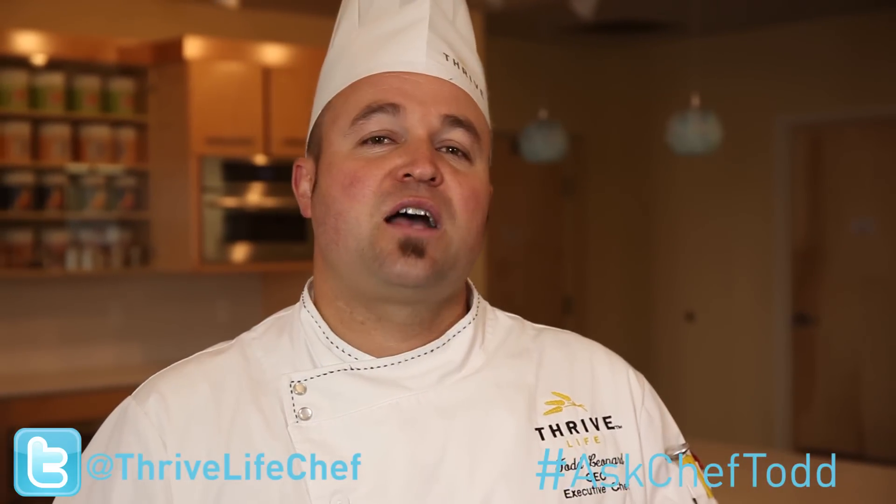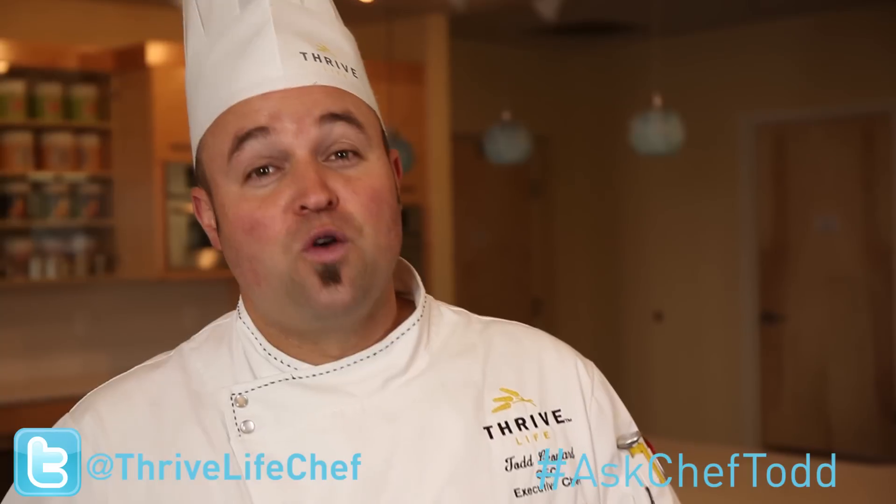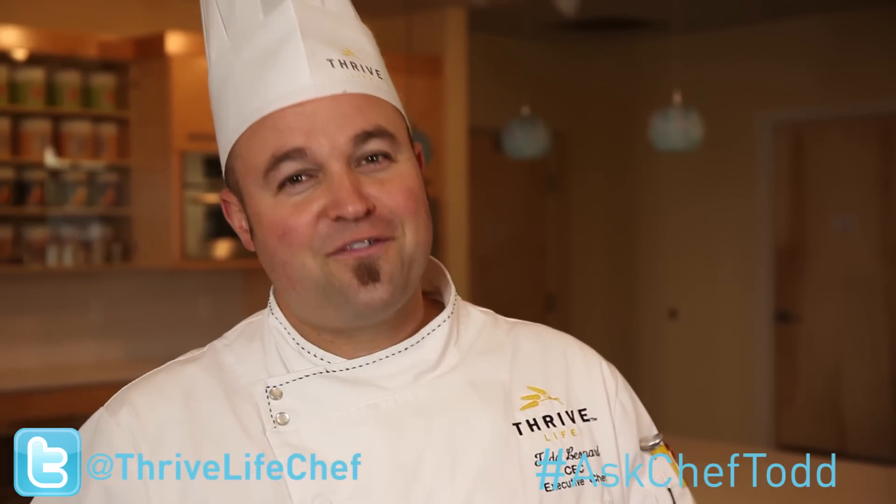Hello fellow Thrivers. As we've been out visiting you in your neighborhoods, trying to Thrivalize with you, we've been asked a lot of questions — and these questions are a great concern to us. We want to answer them. So we decided to use Thrive It Up as our avenue. We've created a new segment called Ask Chef Todd. All you have to do is tweet me using the hashtag AskChefTodd, and we will answer you. Some of those questions and answers will be reviewed on Thrive It Up. So all you gotta do is start tweeting!